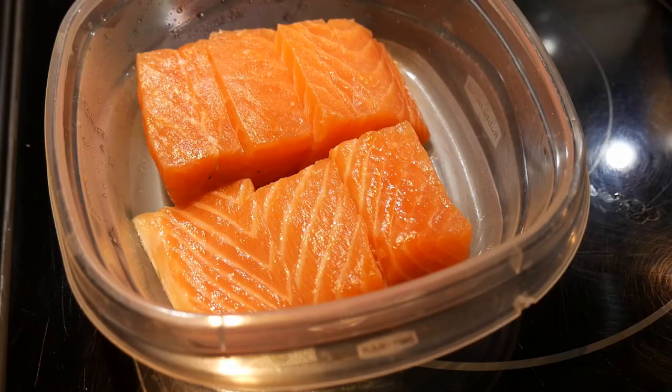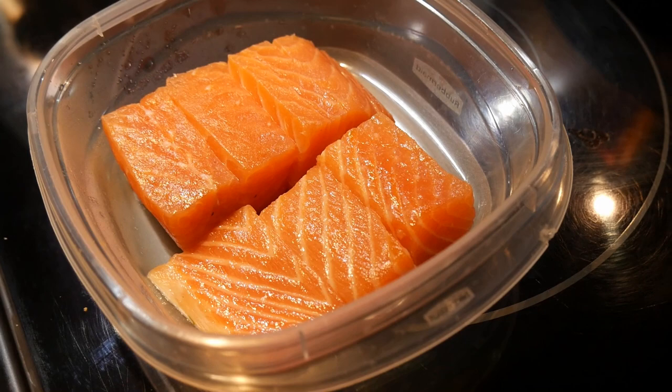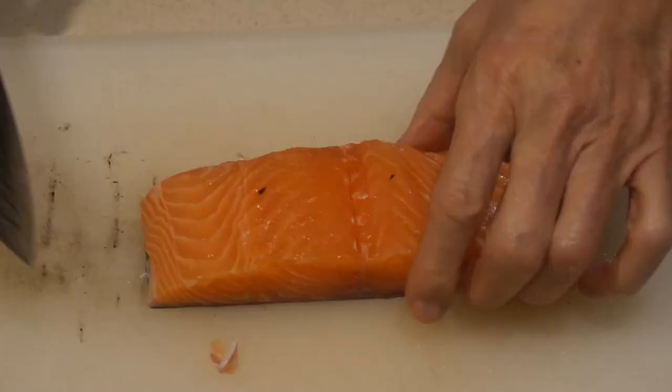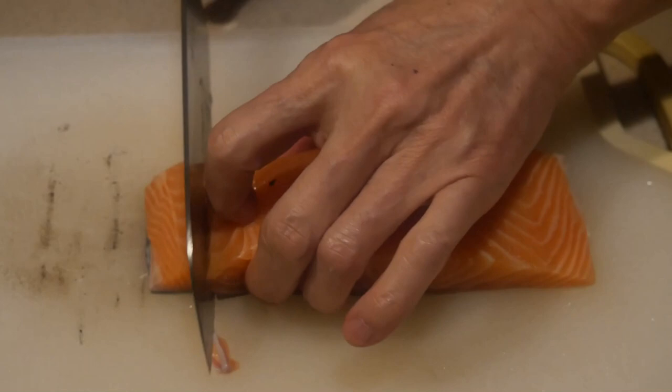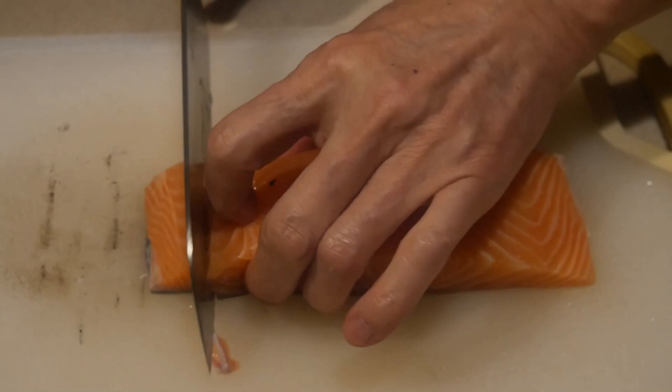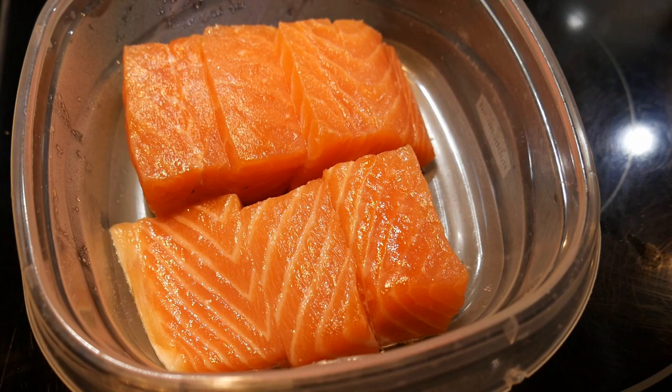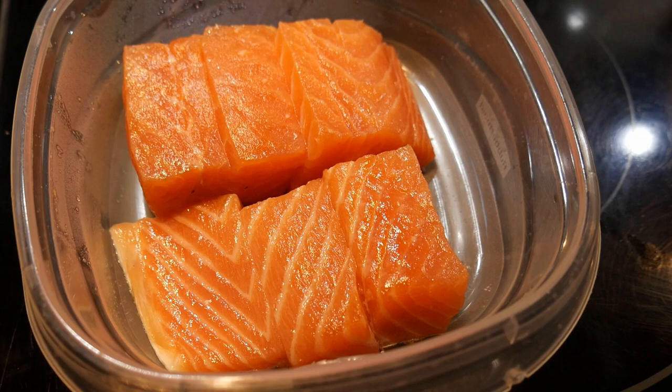Here is 8 ounces of salmon. I find that's just the perfect amount to cook with vegetables — enough for a meal of 2. The salmon I normally purchase comes in a 1-pound portion. I divide it into 2 meals over about a week period. I prep them as soon as I bring them back from the supermarket, so they will be all ready to go.